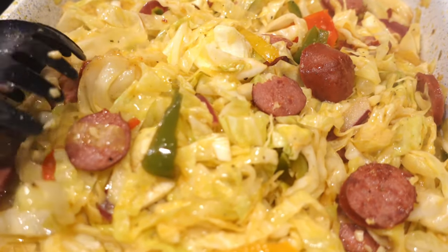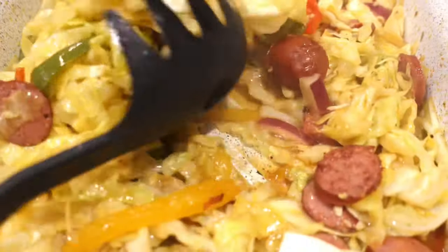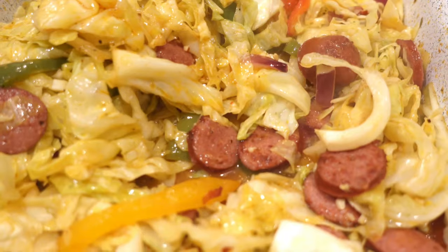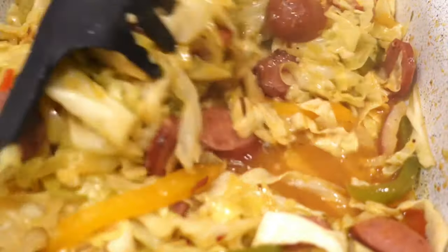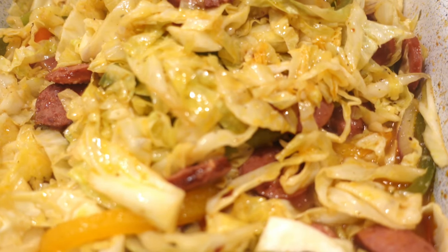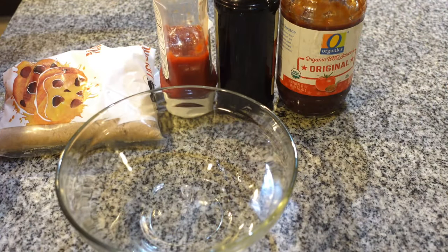The cabbage is looking amazing. I like my cabbage to still be slightly crunchy — let me know how y'all like your cabbage in the comments below. I'm going to cook it for another three minutes and then it'll be done. I tasted it already and it is seasoned perfectly. The meatloaf is still cooking in the oven and I'm about to go ahead and make my glaze right now.